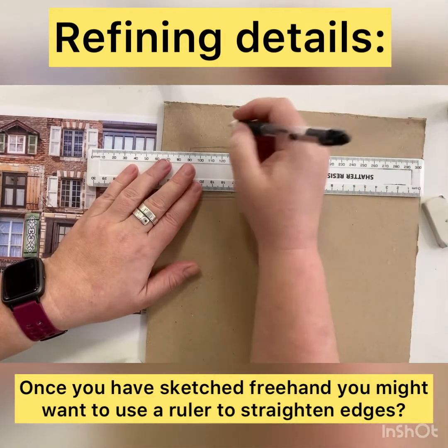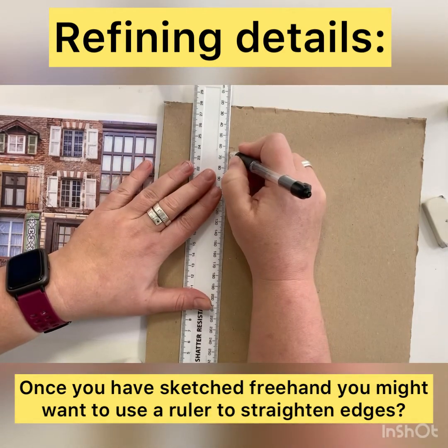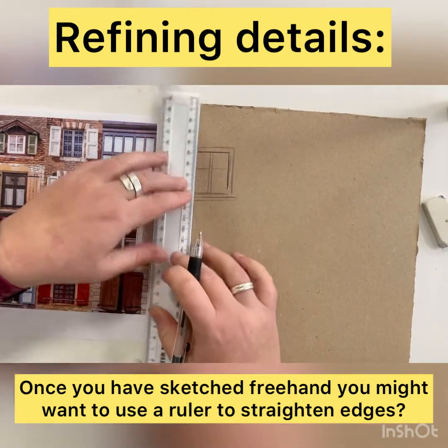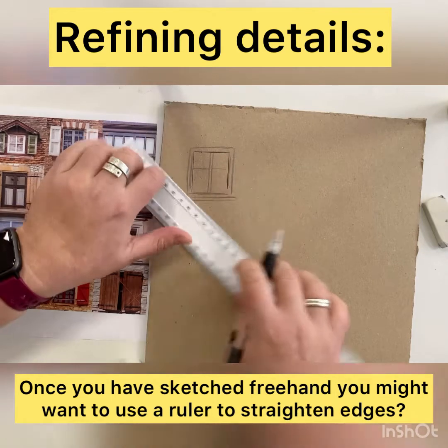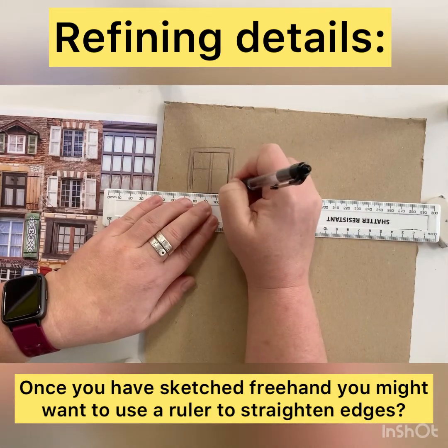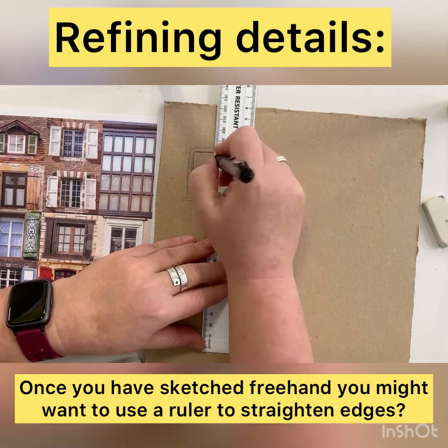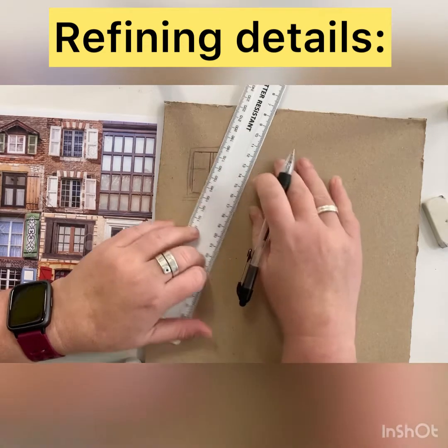Once you're happy with the positioning and the drawing, you might want to use your ruler to get more precise edges. With this being a man-made architectural structure, it may work to your advantage. You may prefer not to use one — that's entirely up to you — but it does help you define edges and put in any extra ridge details, making sure that spacings are even.